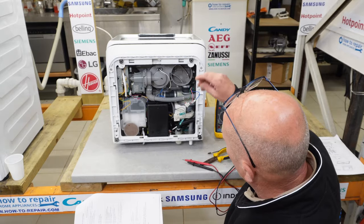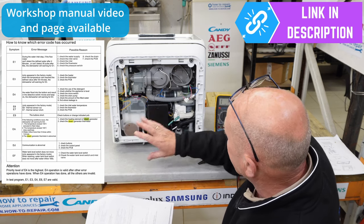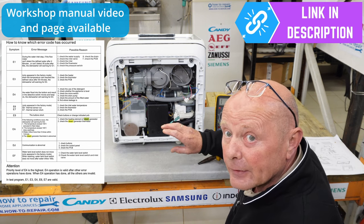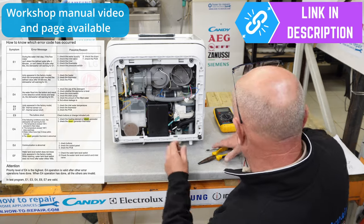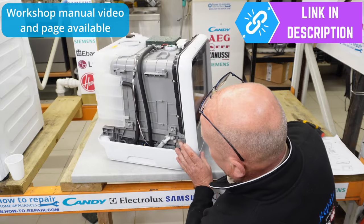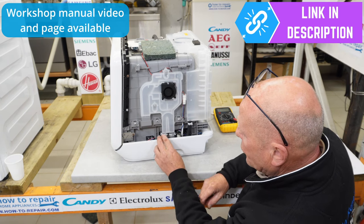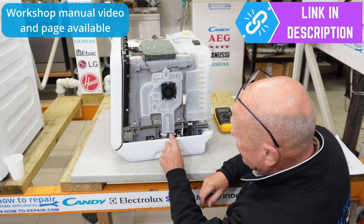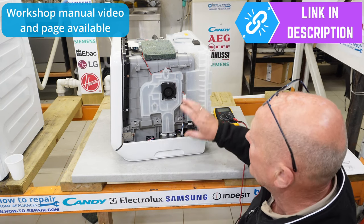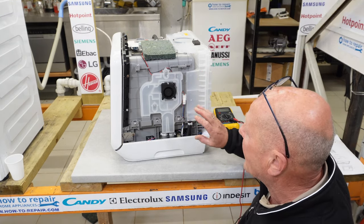The E4 error code relates to the float switch — the anti-flood device. If any water gets into the base of the machine, this device activates and triggers an error. I did spot some evidence on this machine: white corrosion on the connectors, which normally indicates water has been leaking or dripping here. Water may have been overflowing into the base, potentially causing an E4 error at some point.